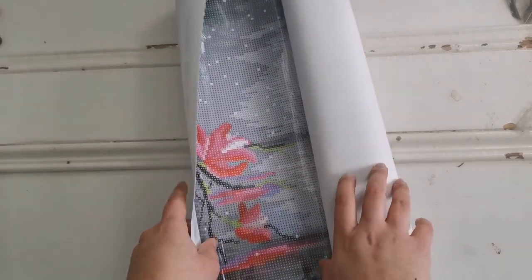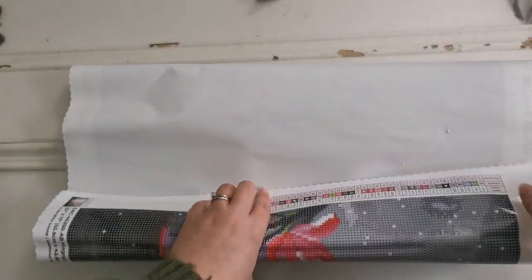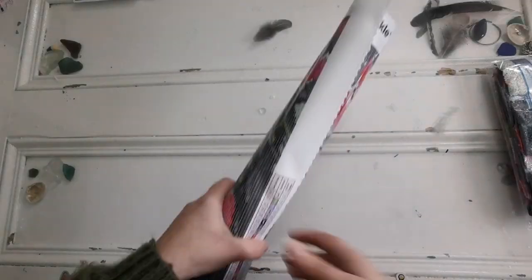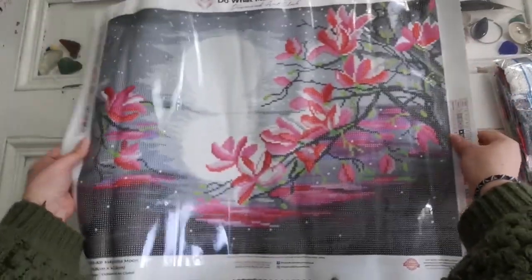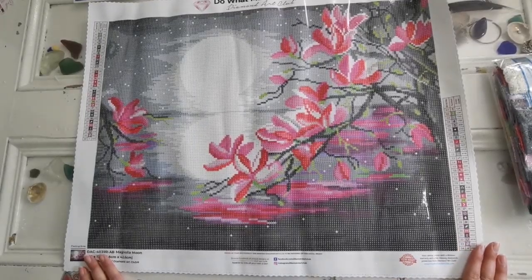I might have to pull out the camera so that you can see it. I was hoping it would fit into the screen, but let's go out a little bit. Ready? Wow, look at that. That's so nice.